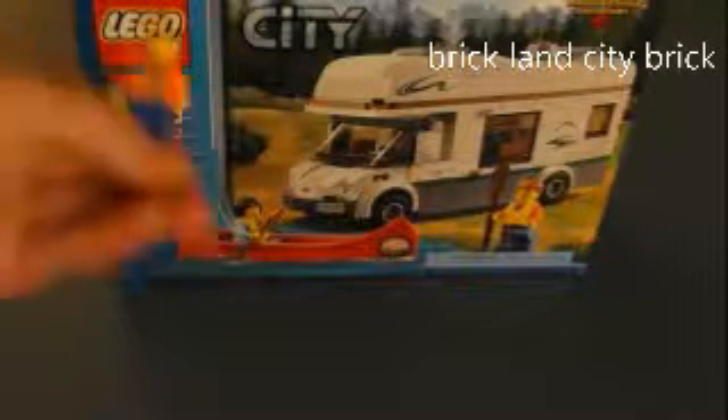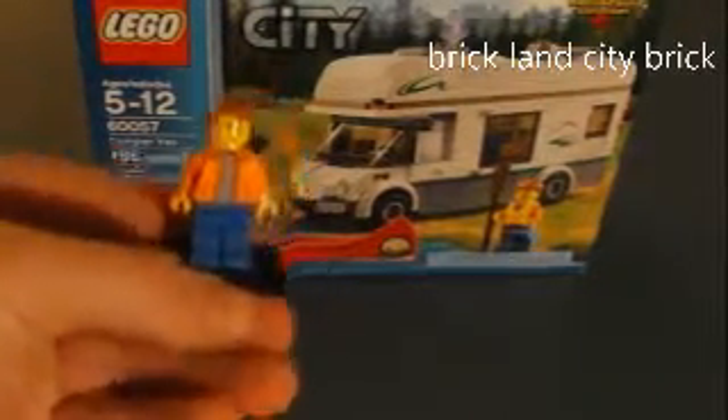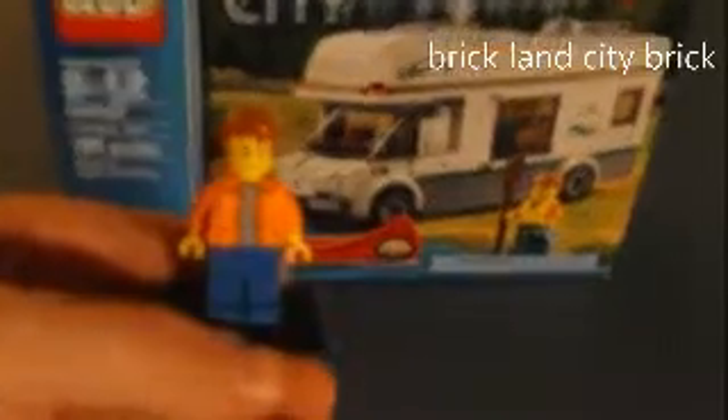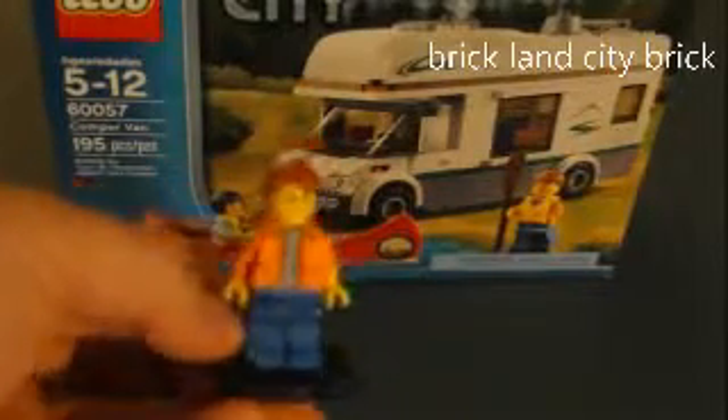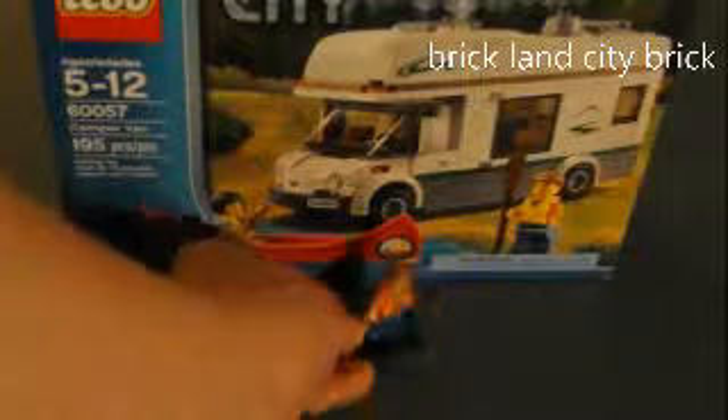Our first minifigure is a guy and he has bat printing, and he has red hair. That's the first minifigure.